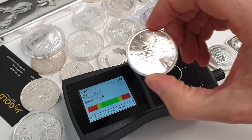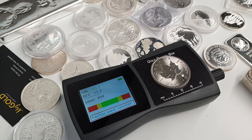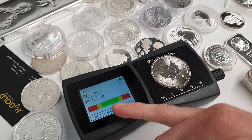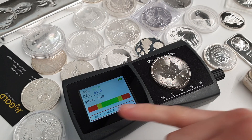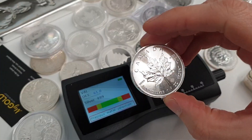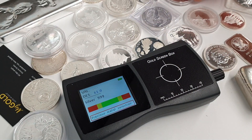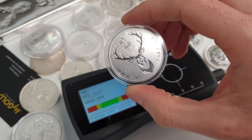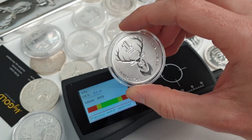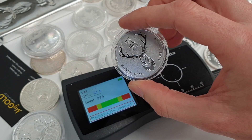If we take one of our products here — a Canadian Silver Maple — and put that on the testing area of the device, we see it reading immediately well within the correct range, so we know that coin is not filled with any other material. It's great for being able to test items without taking them out of their capsules or blister packs, whereas XRF or other methods may require you to do so.